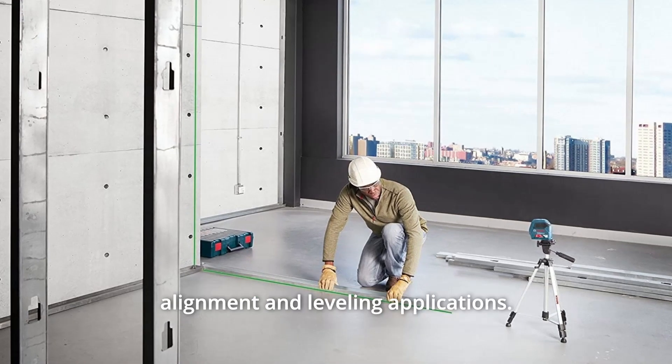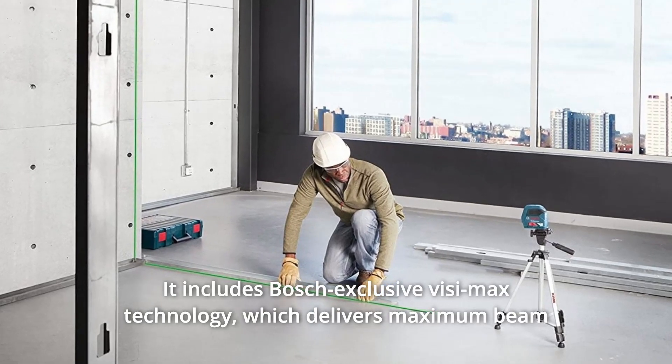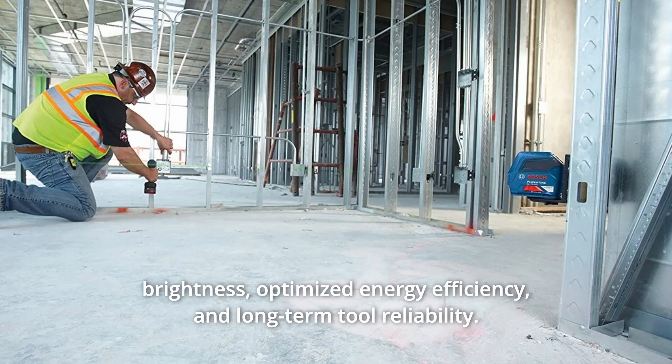For a broad array of alignment and leveling applications, it includes Bosch-exclusive VisiMax technology, which delivers maximum beam brightness, optimized energy efficiency, and long-term tool reliability.